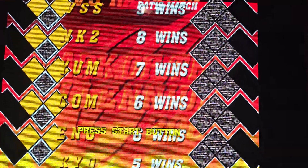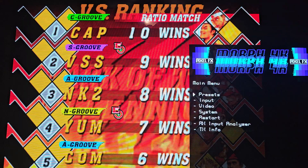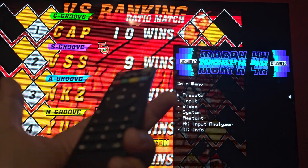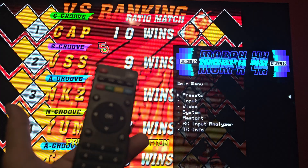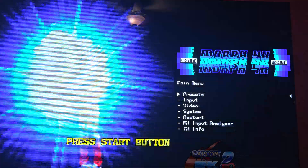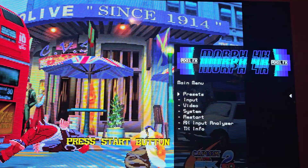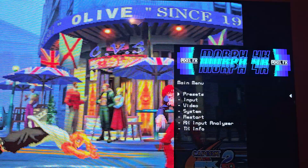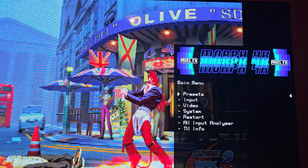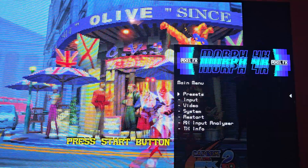Let's take a look at the Morph 4K in action. There are a lot of ways to get your HDMI. Here's the remote — it's a very bare-bones remote, a lot of people say bad things about it, but I think it's okay. You can also use the web GUI. The Morph has Wi-Fi built in, so you can update it via Wi-Fi, set up your profiles, and your mode lines. I actually have a profile imported from the MiSTer — my slot masks and scan lines from the MiSTer itself. It's quite impressive that it's all compatible.